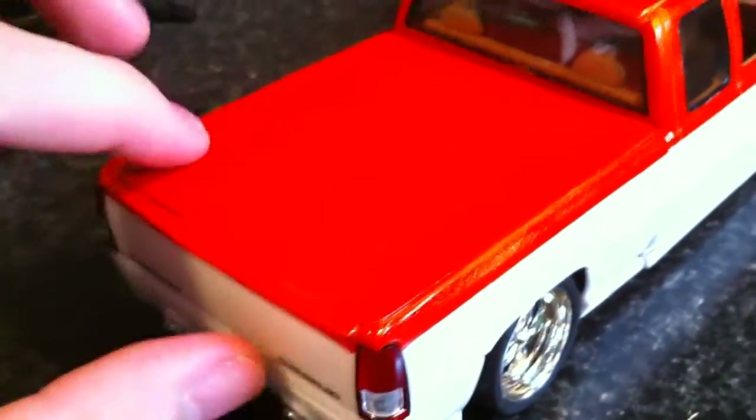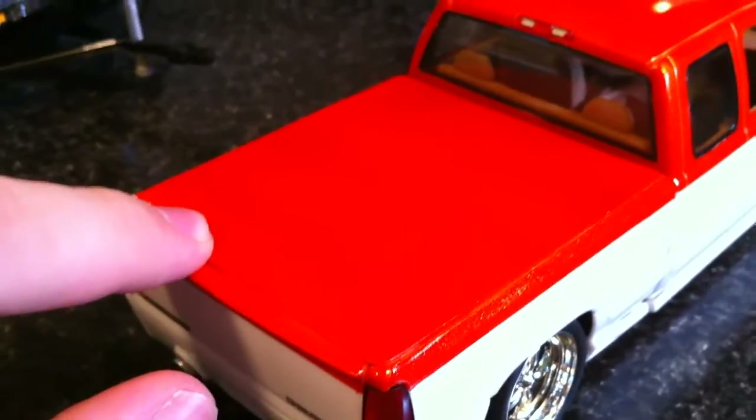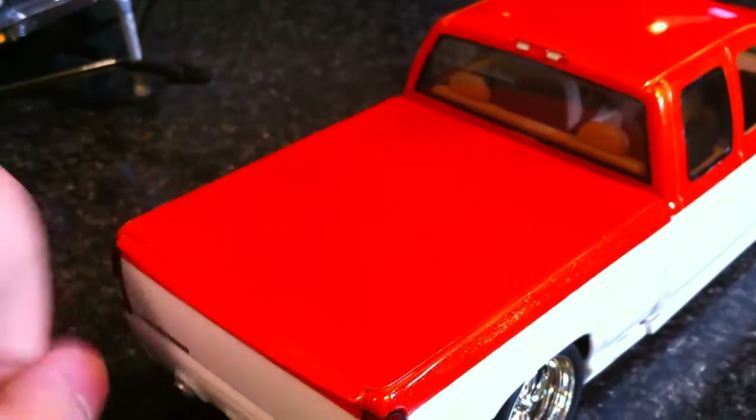Here is the tonneau cover that I put on there just because I had messed up the bed and didn't really know how I was going to fix it. So I just put a cover on it and then you don't even see it.